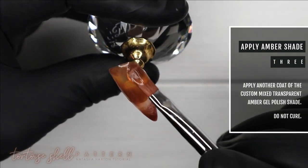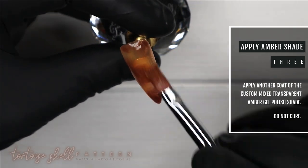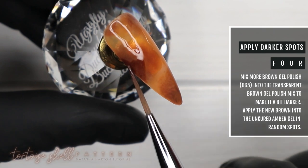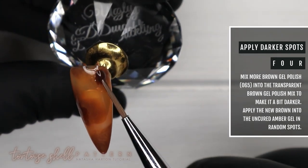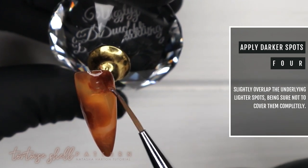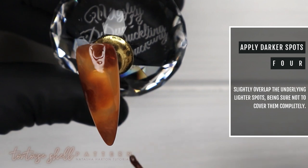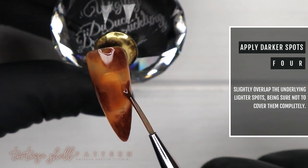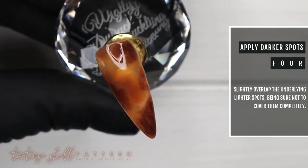Step number three: adding another very thin layer of that transparent amber gel polish shade — we are not curing this layer, we need it wet for the next step. Step number four: mixing more brown gel polish into our transparent brown, then applying more brown spots onto the uncured amber. I'm overlapping slightly over the existing spots and into open space, but I don't want to cover the spots underneath completely — I want them to peek out, which creates that dimension you see in tortoiseshell patterns. Then cure in the lamp.